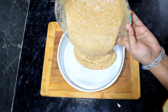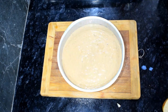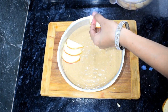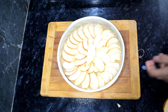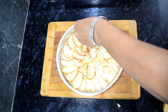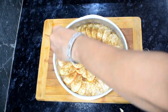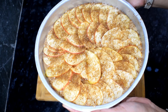We will add the batter into the prepared pan. Now we will arrange the apple slices on top — it looks very beautiful. We will also sprinkle some brown sugar on top, which will give a good crust and color to the cake.